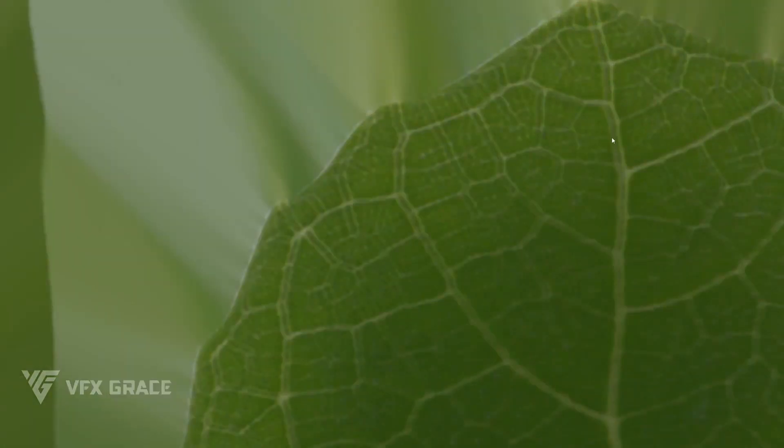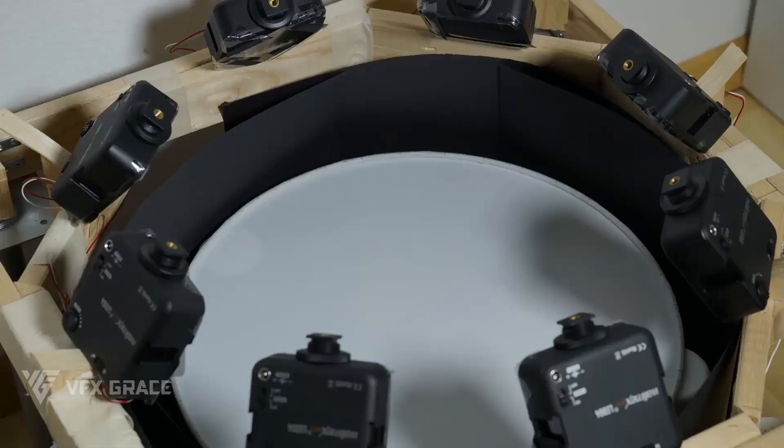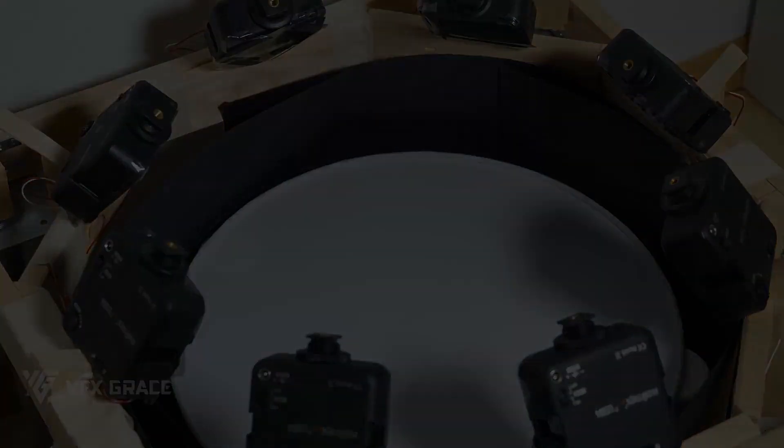Here you can see this vein of the leaf is blurred. So, to avoid such problems, we need to make a stable stand and mount the cameras and light sources on it. That guarantees a steady shot.